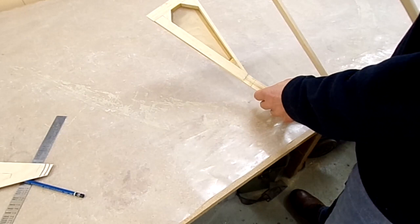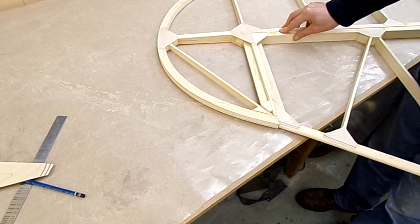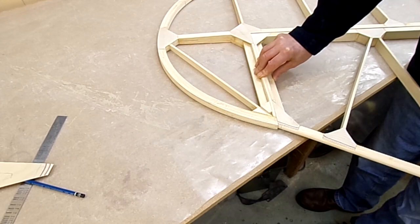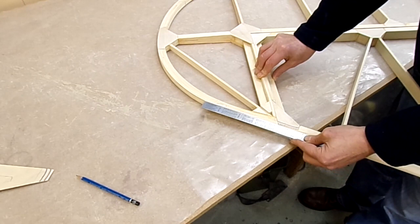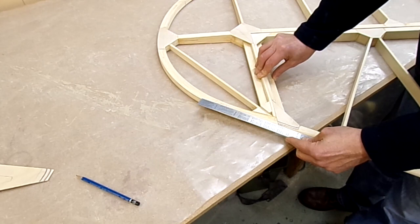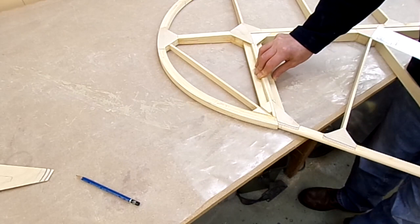We do have a problem — let me show you what it is. I'm putting the fin into position here to check the shaping for the leading edge going up the rudder, and if you note, the front edge of the fin doesn't naturally lie with the same front section of the rudder. My initial thoughts were that I got the bow wrong and must have allowed it to flex out, so I double-checked the bow against the plan.